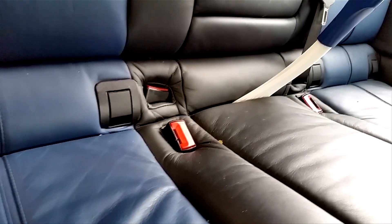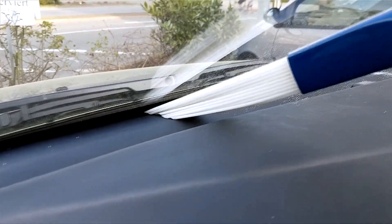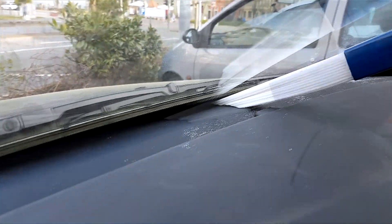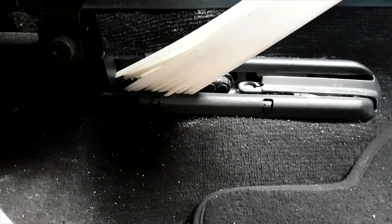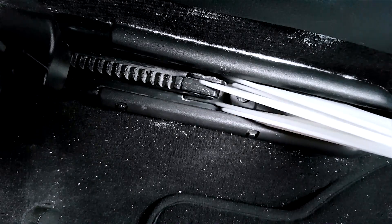Dusty Brush sucks the dirt from deep within cracks and ridges and fits perfectly between the seat cushions. The small area between the window and the door fittings will be effectively cleaned. Even the dirty areas between the seat tracks and into the smaller nooks and crannies can be easily cleaned.